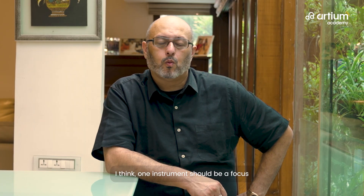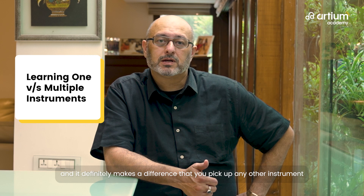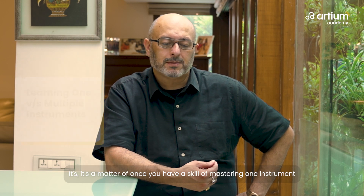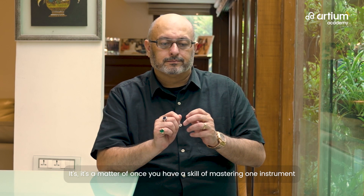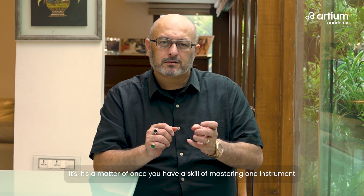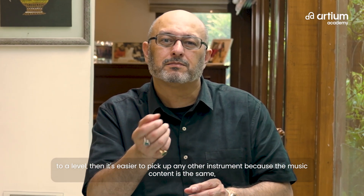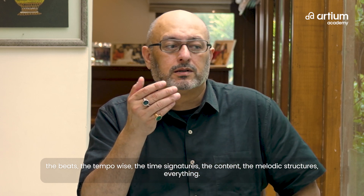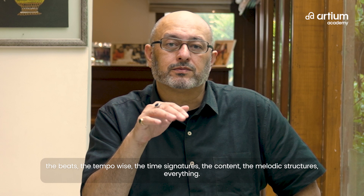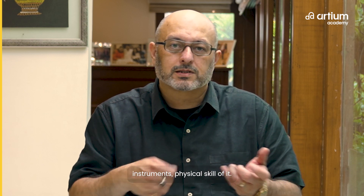I think one instrument should be a focus, and it definitely makes a difference. Once you pick up any other instrument, it's a matter of having mastered one instrument to a level — then it's easier because the music content is the same: beats, tempo, time signatures, melodic structures. It becomes easier; you just have to get acquainted with the other instrument's physical skill.